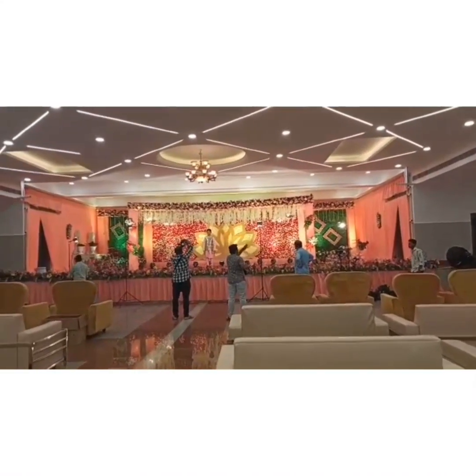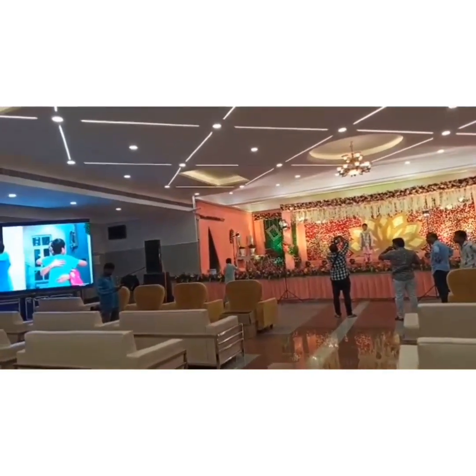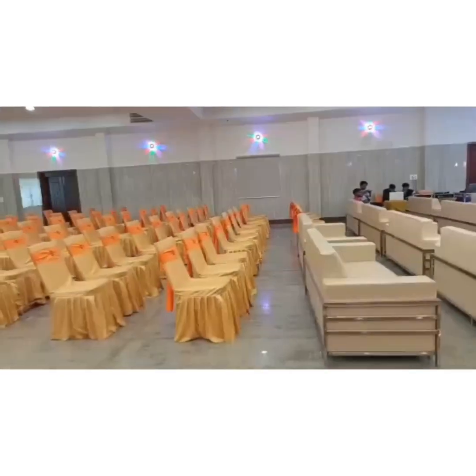Hi friends, this is Sri Harsha Conventional Hub. I am going to show you the first video. I am going to show you the right part — garden, fountain, parkings, etc. I am going to show you the local part.